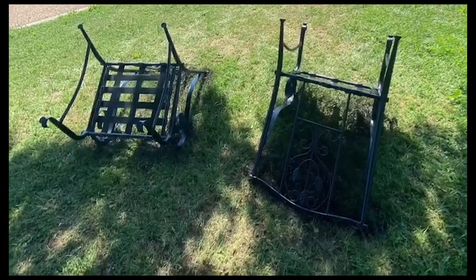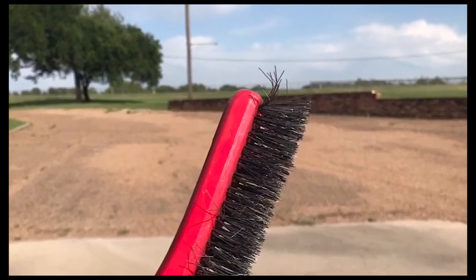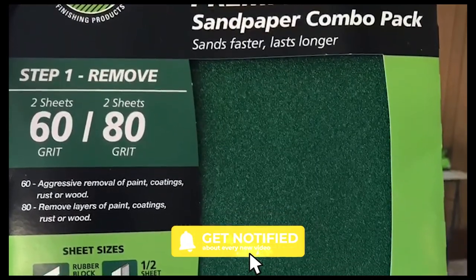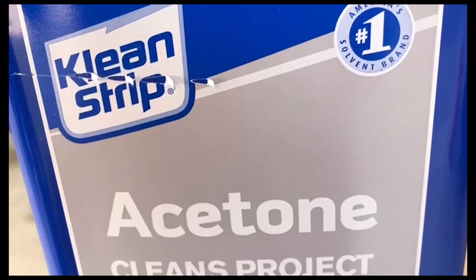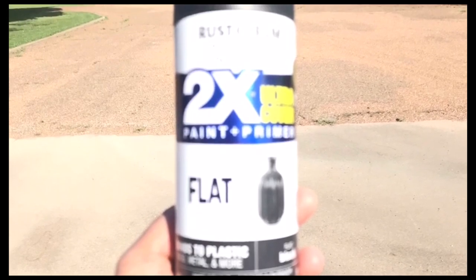Here's what the wire brush looks like — just a simple wire brush you can buy anywhere, like Walmart. Here's the sandpaper we used. I didn't have any special machines or anything like that. After you finish sanding, you take acetone and wash it down.